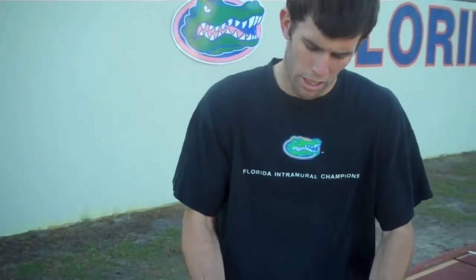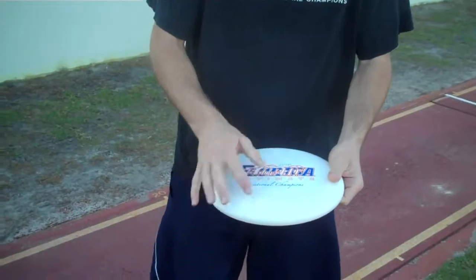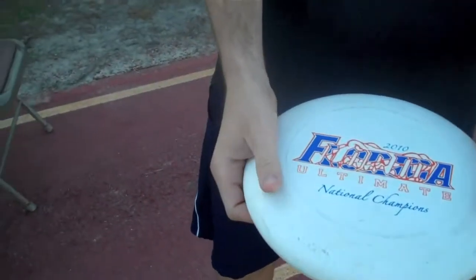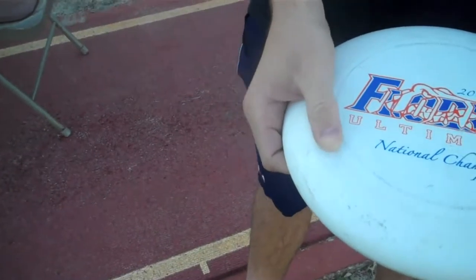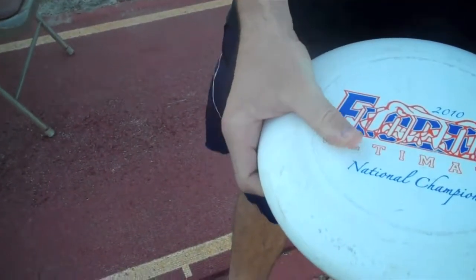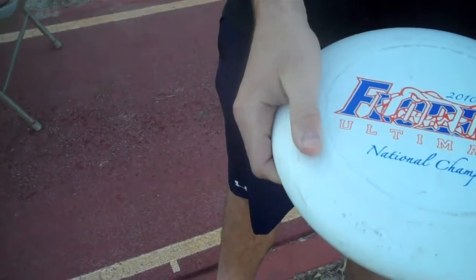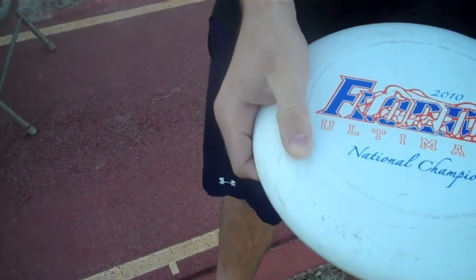The first thing we're going to learn is the thumb. There's a nice little ring on most discs here. Your thumb really wants to be resting on that ring. Some people have their thumb up here, some people move their thumb down — you really want the thumb resting right on the ring.